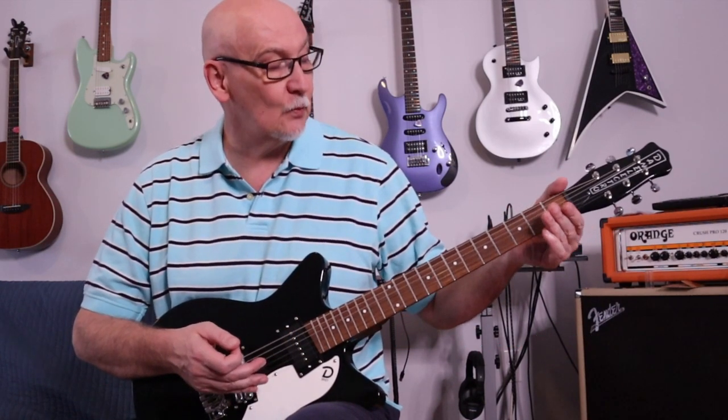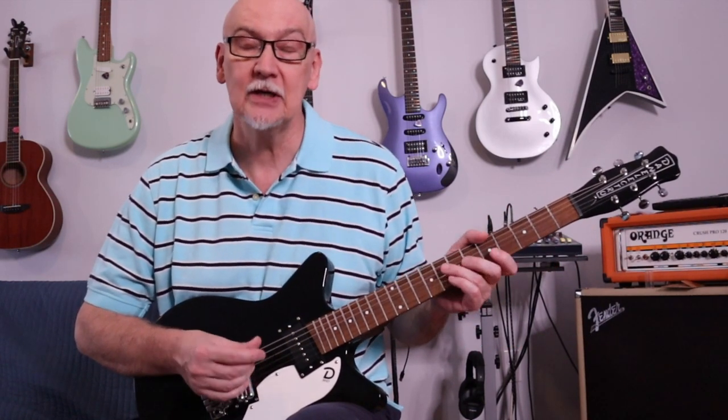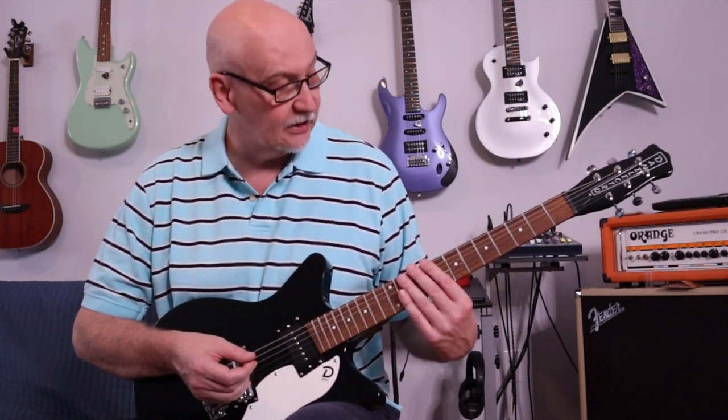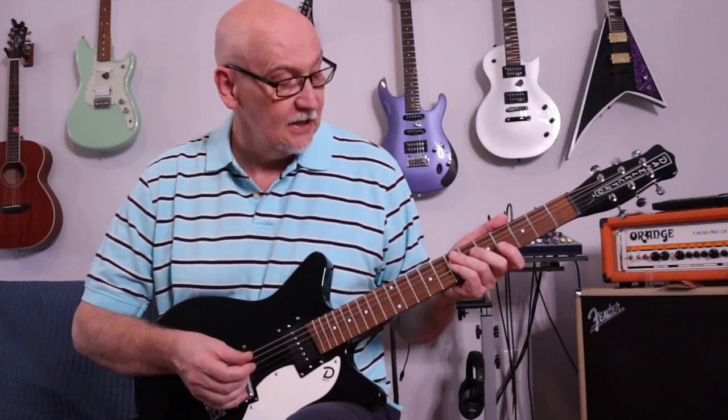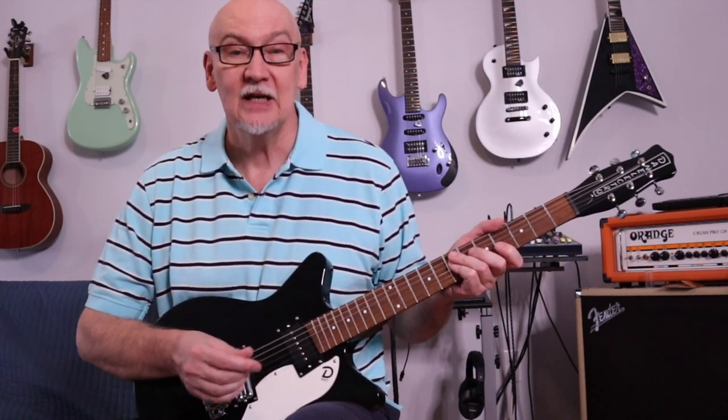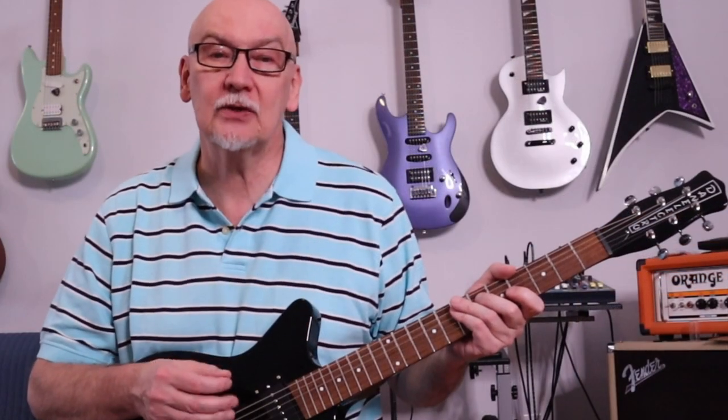The width of the nut is a little narrower than what I'm used to, but it fits my hand quite well and I really do like the way the guitar plays. This has been a pretty good deal and a pretty good player. Danelectros were never marketed as high-end guitars, but what's really amazing about them is just how playable they are.